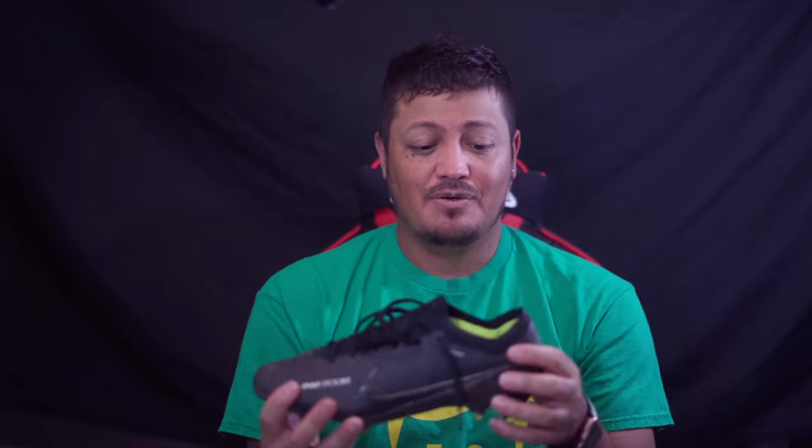My quick thoughts: if you want a more narrow Mercurial, more padding, and don't mind not sitting low to the field — not that barefoot feel — I'd say wait on getting these. Or if you really want to try them, order through Nike because they give you 60 days to try the product. If you don't like them for any reason, you can return them.